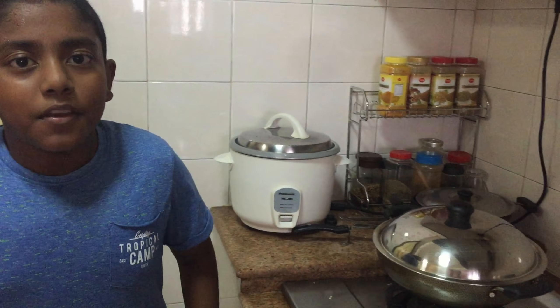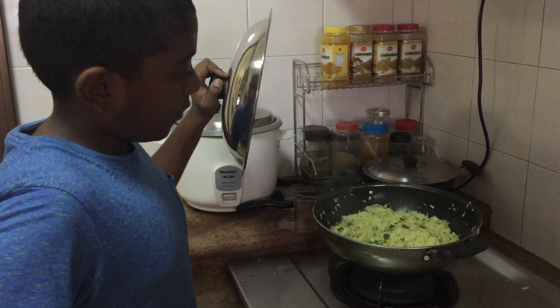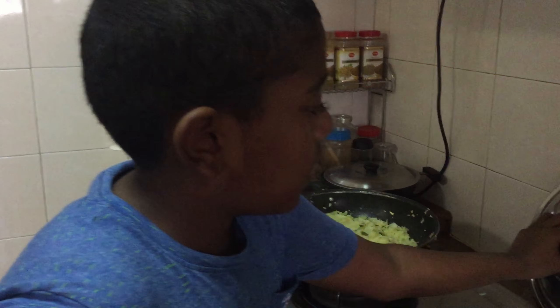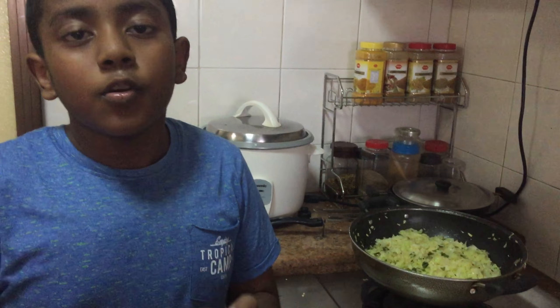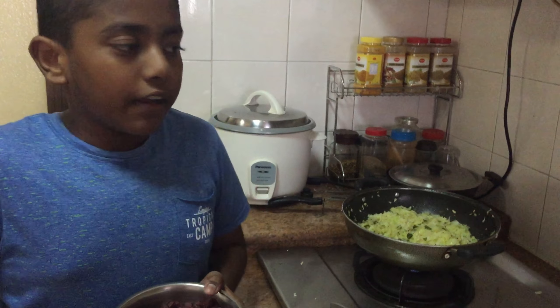It's been five minutes. Let's see the cabbage — it seems the cabbage is almost cooked. Now we're going to add some beetroot. Beetroot provides us with a big source of folic acid, fiber, magnesium and potassium, so try your best to add this in your daily diet.